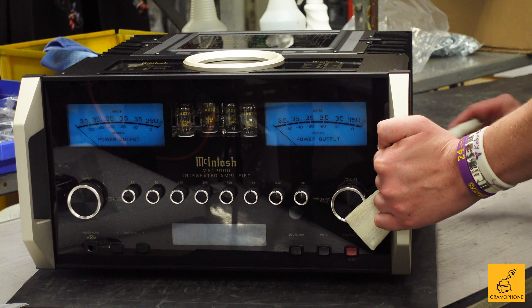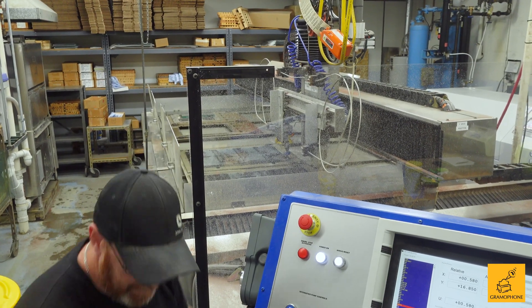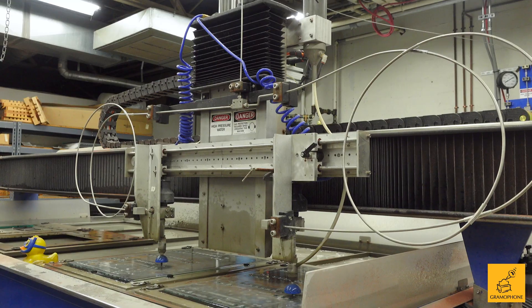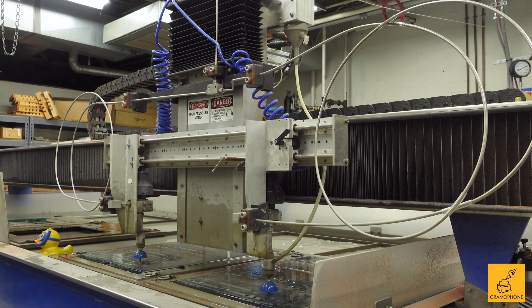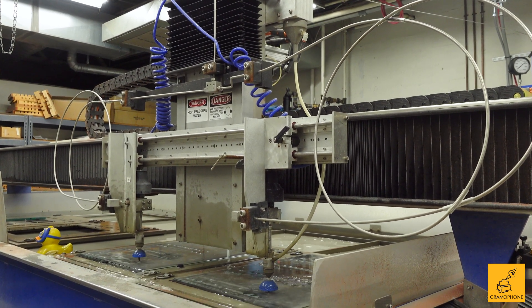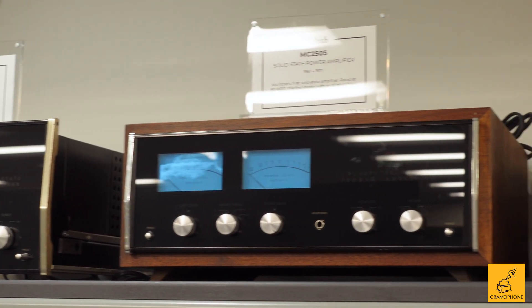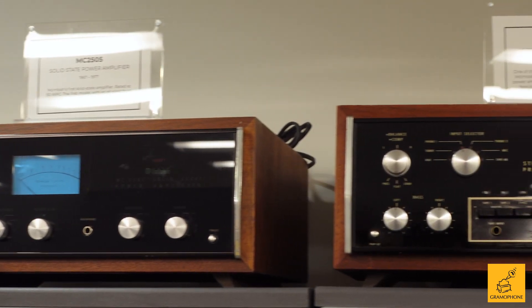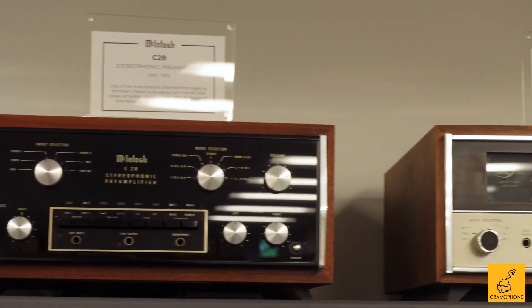Well, we create it over in the engineering department. Obviously, part of the graphic design is key to what the model is going to be. Mac is known for black glass and the signature blue meter, and we've used it now all the way since the early 70s — that's when the first meters actually went on product, around the mid-60s timeframe.